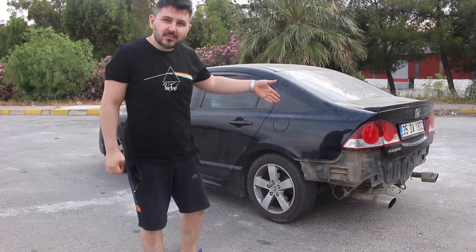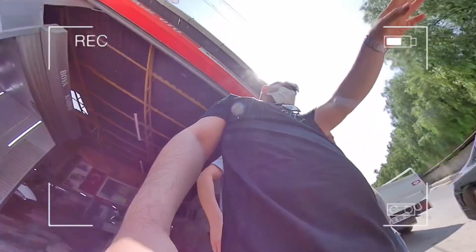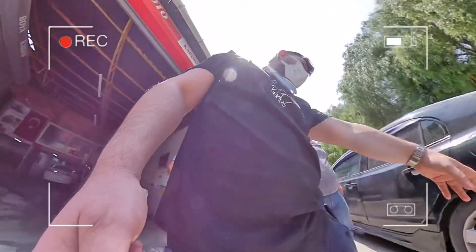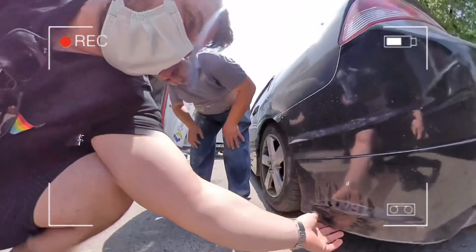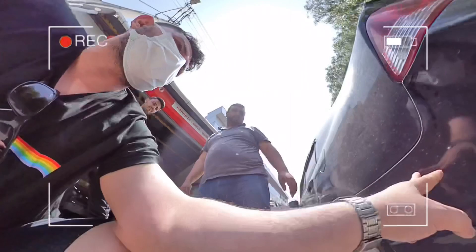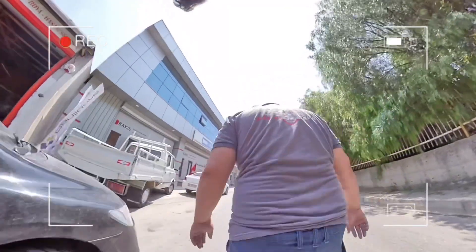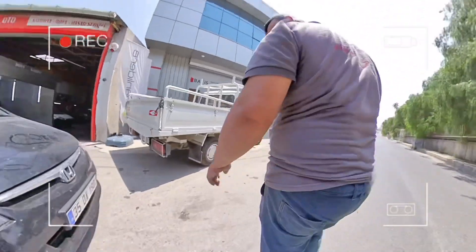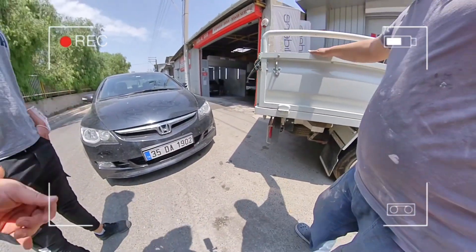Arka tamponları boyatmak için söktüm, kaportacıya verdim. Tamponlarda tım tım var, ek yerlerinde sorun mevcut. Tamir olur, tampon komple boyanacak. Ek yerlerinin düzgün olmasını istiyorum. Şimdi tamponu bırakıp arabayı kullanmam lazım, bırakmak istemiyorum çok.